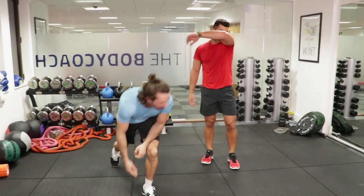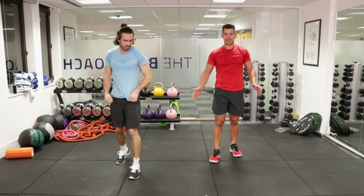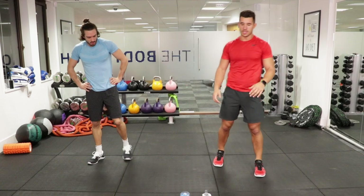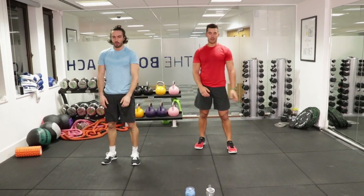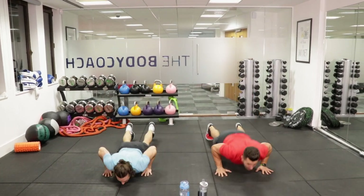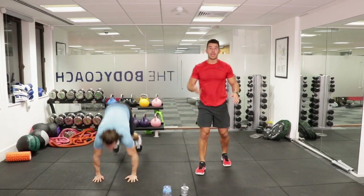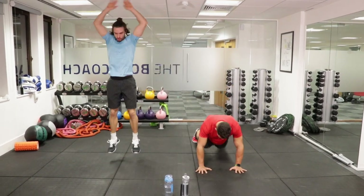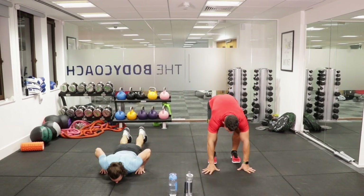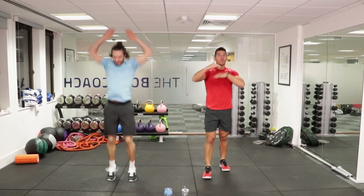Movement number ten is going to be a burpee — love them! We're going in ten seconds. I'll show you a couple of variations. So that's a strict burpee, chest to floor. This is a regular burpee — hands to floor, jump out, in, up. Or you can take it down to a modified one: just crouch down, step out, step in, either stand or jump. Work to your ability, work as hard as you can, because we've only got twenty seconds.